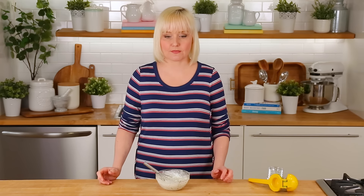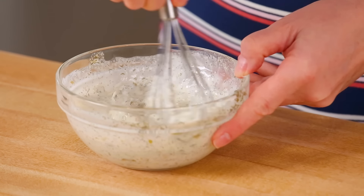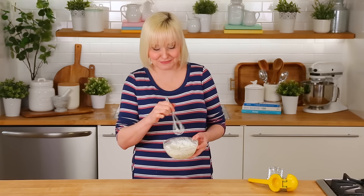I'm just going to whisk this all together and make sure it's really nicely combined, and then give it a taste. Yes, my friends — by gosh, she's done it. It's delicious. Okay, we should put this on some salad, right?